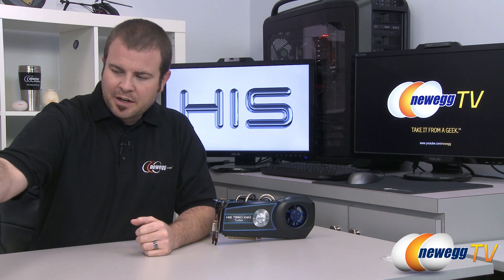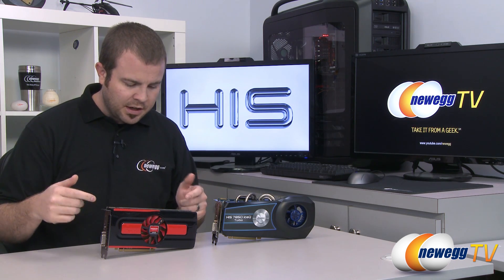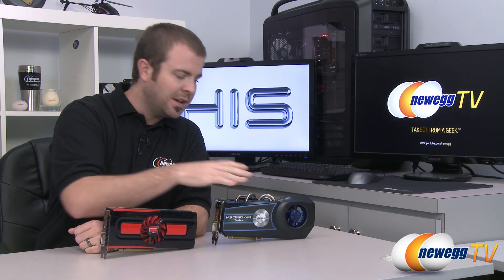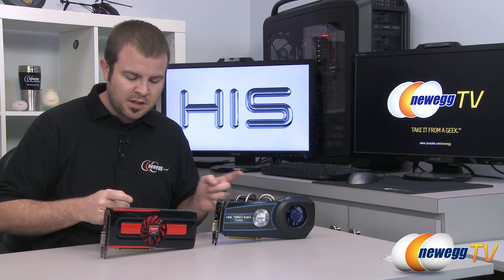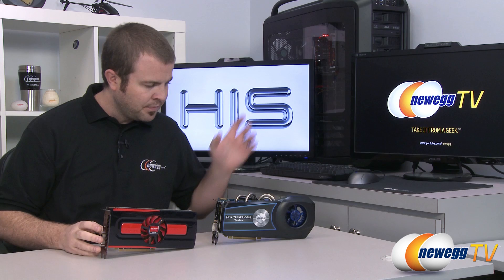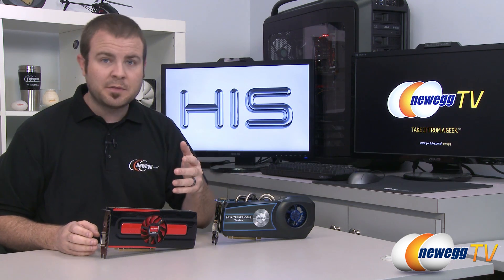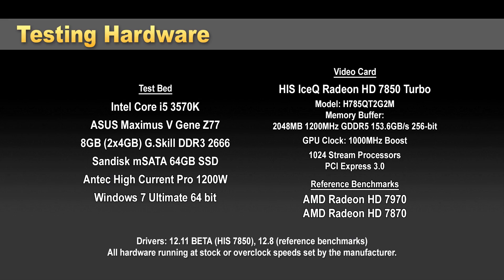Next up we'll take a look at the benchmarks. For comparison I'm testing this card against its bigger brother, the Radeon HD 7870 reference model. When I tested the 7870 I was using 12.8 AMD Catalyst drivers, while I'm using 12.11 beta drivers for this 7850, which do give a pretty significant performance boost to both GPUs. Since both are running at 1000 megahertz, and the 7870 has a few more shader units, I was pleased to find the 7850 ran neck and neck and actually beat the 7870 in several tests. The test bed is an ASUS Maximus 5 Gene Z77 motherboard with a 3570K processor running PCIe Gen 3, and G.Skill Trident X memory at 2666.